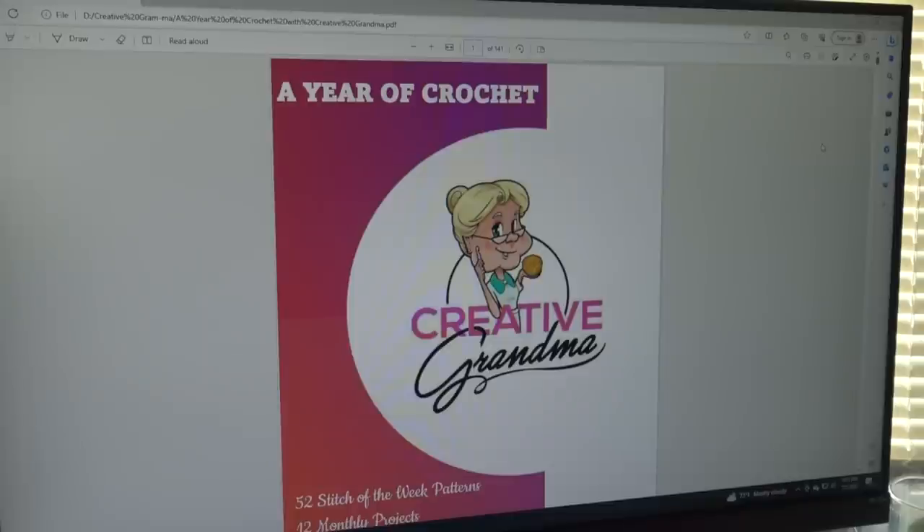In this video I want to talk about a project that my daughter put together for me — it's our very first digital book called 'A Year in Crochet.' She did a fantastic job and I want to talk a little bit about it. I'm over at my computer on the first page of 'A Year of Crochet with Creative Grandma.'